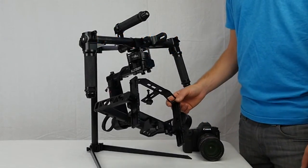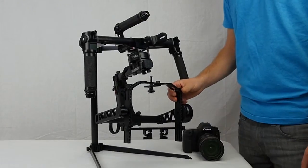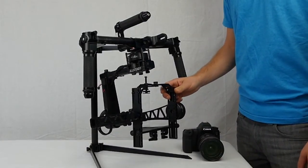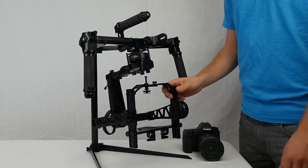Here is a quick video tutorial on how to balance your All-Steady 6 gimbal. First I'm going to show you the three axes that you have to worry about, and next I'll show you how to balance it.